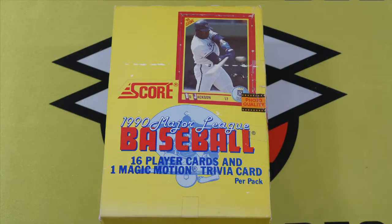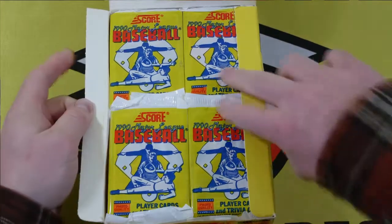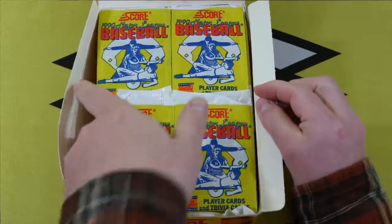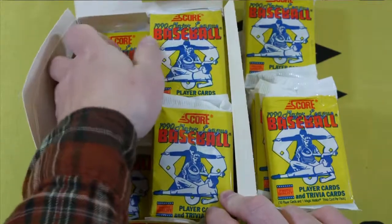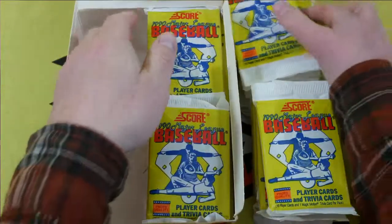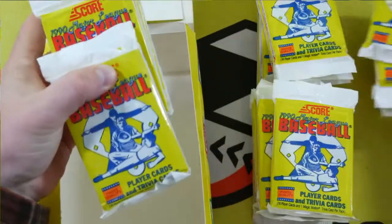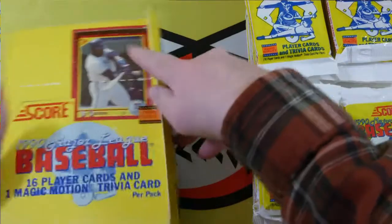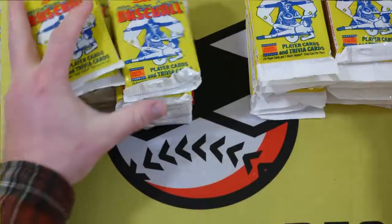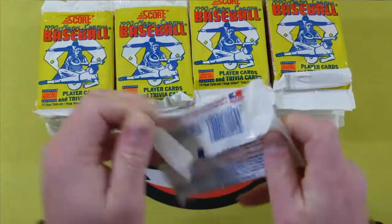They had this taped up pretty good. Score packs are plastic — I don't really remember anybody else doing plastic back in the day. Maybe somebody could leave a comment correcting me on that, but it seems to me Score was the only one doing plastic packs back then. Here we are, 36 packs. We have about 30 minutes to get through them, so let's get right to it.